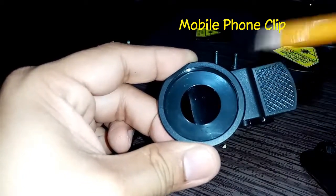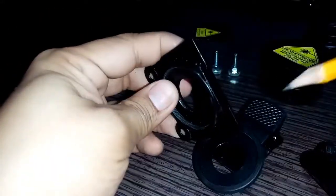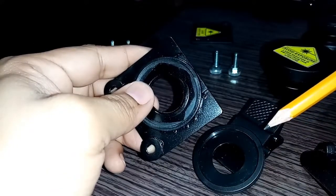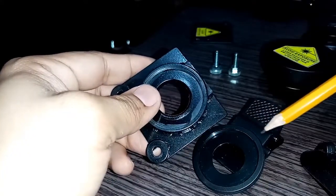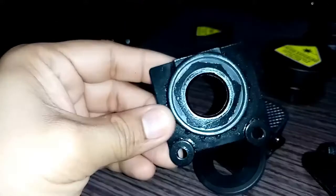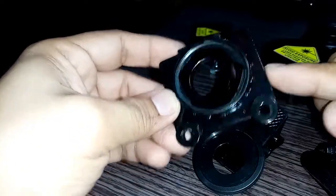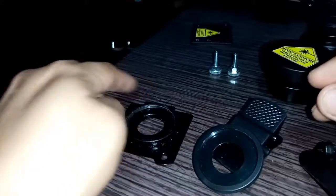Then I carefully cut the plastic lens adapter from the mobile phone clip. The adapter should be mounted center to the aluminum plate cover. I use super glue to fix the adapter position permanently.